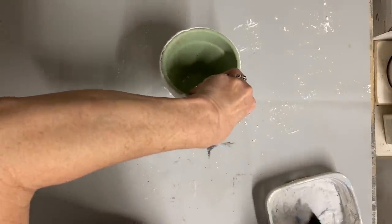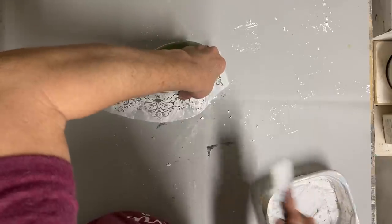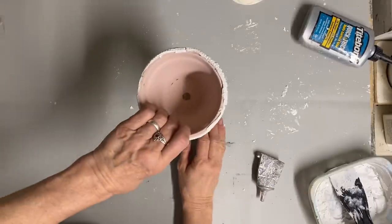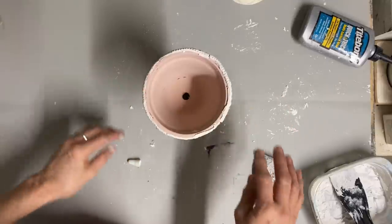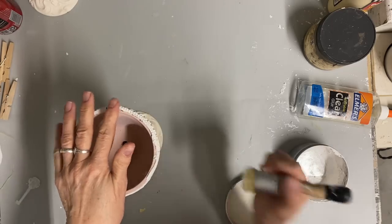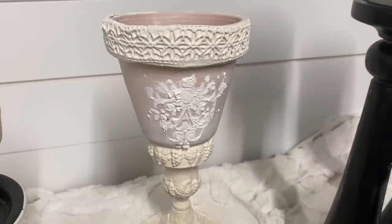I took some E6000 glue and glued each of these on a candlestick — it was a silver plate candlestick that I had painted in the color buttercream. I just glued the pots to the top of each of those and let them dry well before the next step. Once they were dry, all I did was take some white wax and went over them, then wiped the excess away. I just love the look of these on that candlestick.